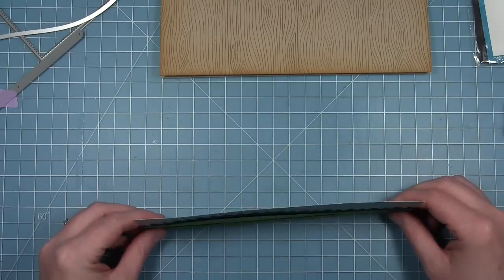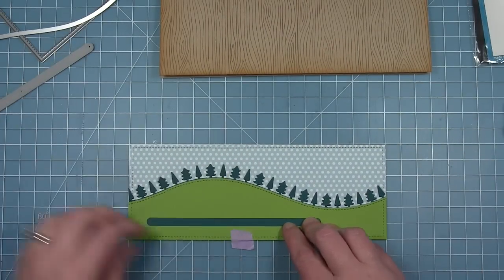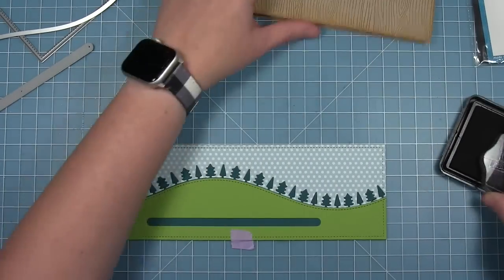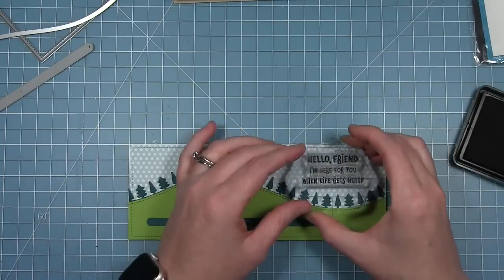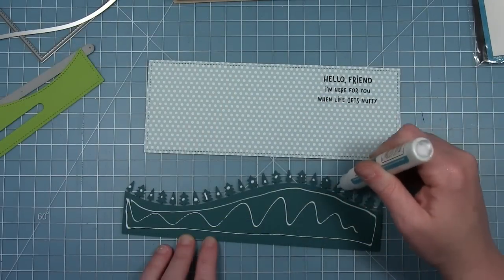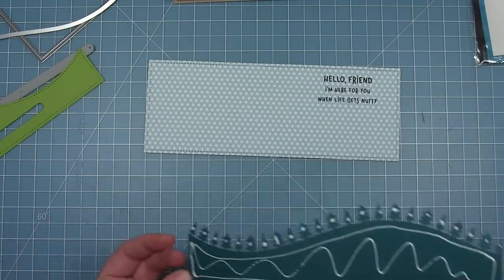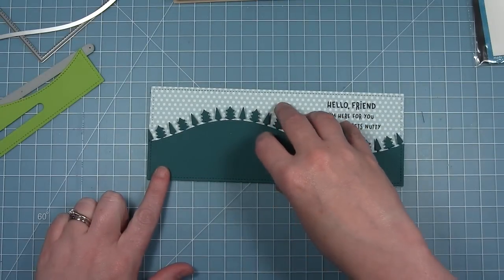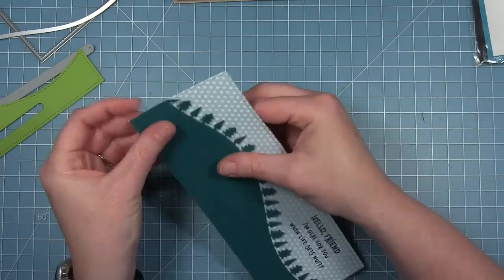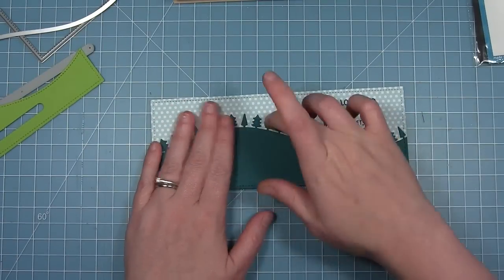This is going to layer over top of the blue for my sky. I'm going to hold all these pieces in place where I want them, then stamp my sentiment before I glue everything together. The sentiment is also from Let's Go Nuts. Once I have that stamped, I'm going to start assembling — adding liquid glue and a tiny dot to the back of all those little trees to make sure they're glued down. I'll line this up with the bottom of the pattern paper rectangle and glue it straight to the background.